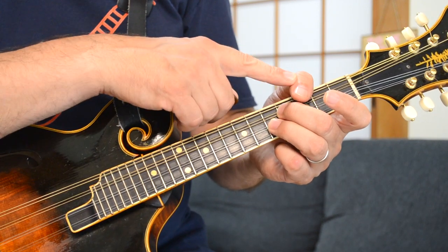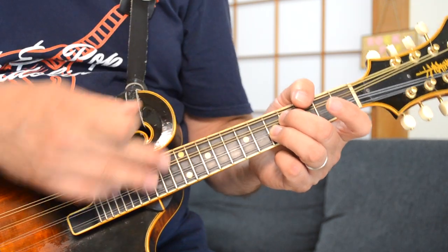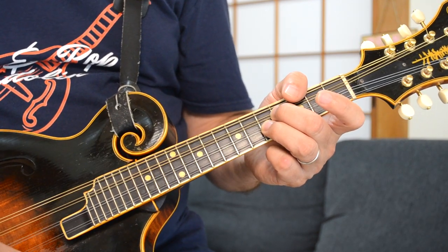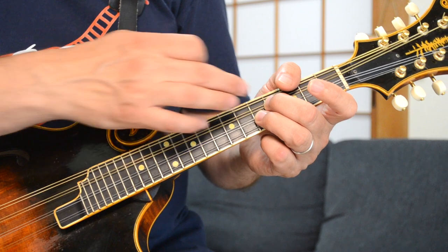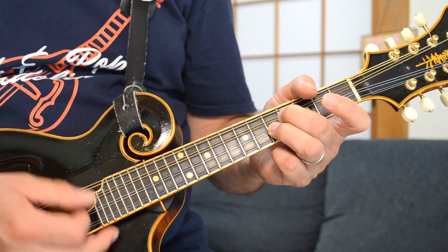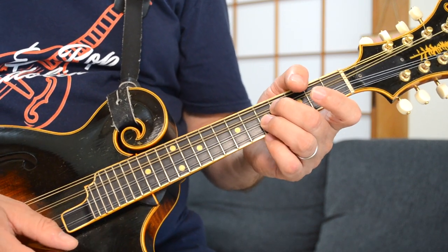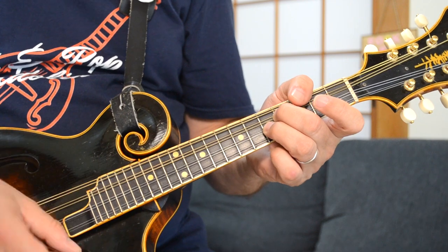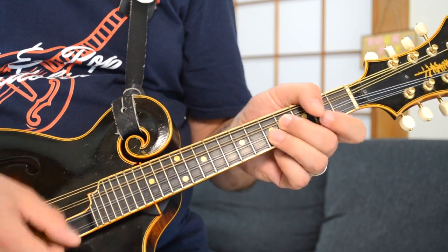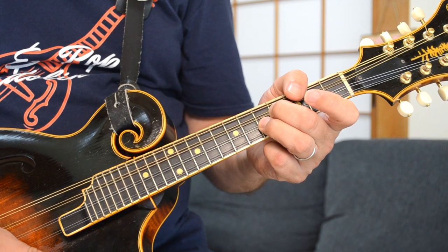You can see here I am muting the G string with my thumb over the edge so you don't hear it ring out for the beginning part of this song. It's just these two here — I'm just hitting those top three strings, not hitting that E string down there. One more time slowly. That's it — I got it clearer that time.